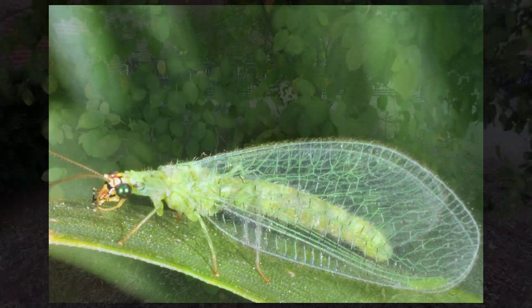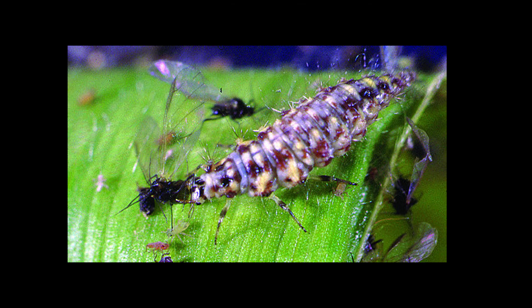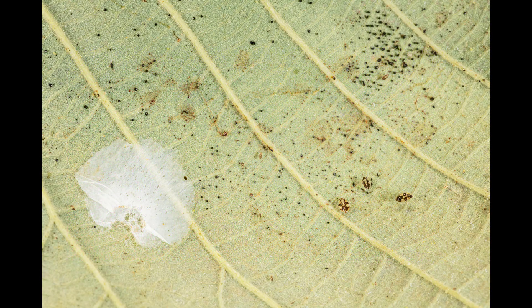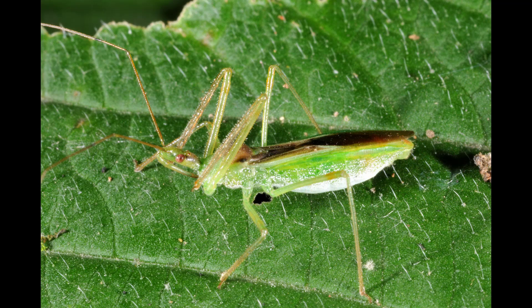These natural enemies include green lacewing adults, their larvae, spiders, as well as sucking predators like assassin bugs.